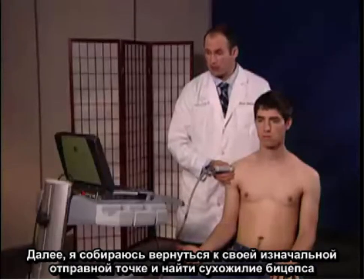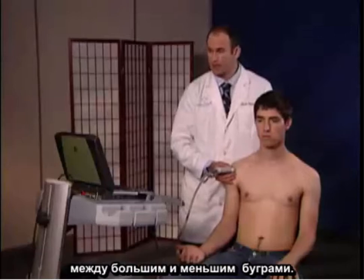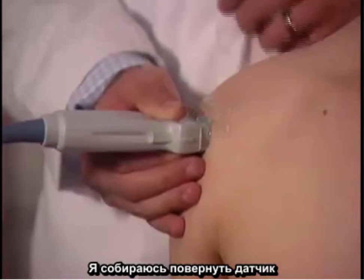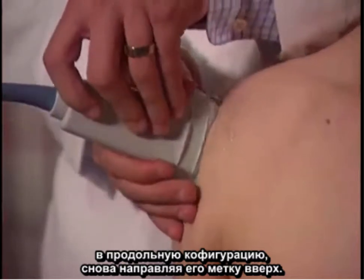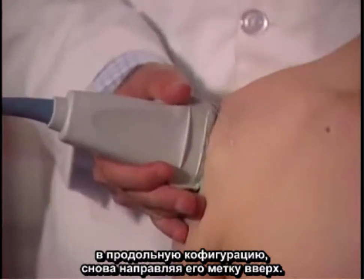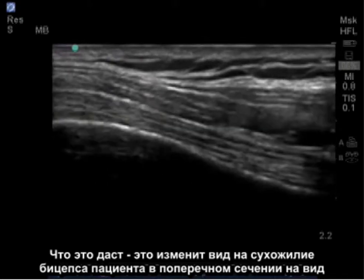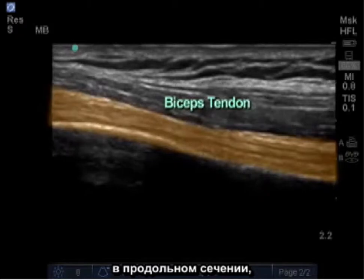Next, I'm going to go back to my initial starting point and find the bicep tendon between the greater and lesser tuberosities. I'm going to turn the probe in a longitudinal manner, again maintaining the notch of the probe upward. This is going to change my view from cross-sectional to longitudinal of the patient's bicep tendon.